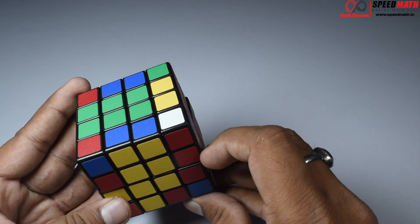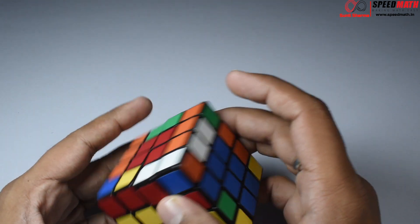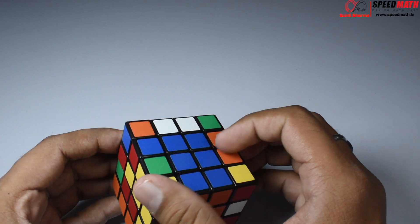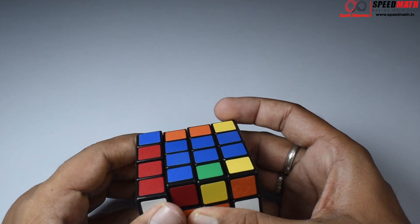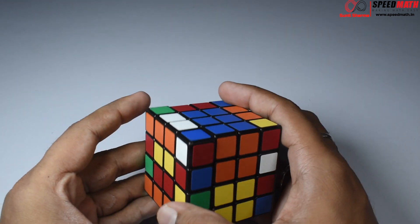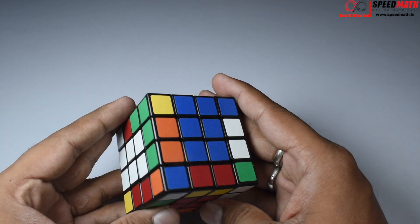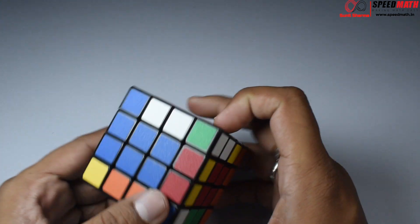Now look at this: red-yellow, red-yellow — we can observe all the edges are married couples. On this face I cannot replace, so let me turn it. Here we have one unmarried couple that will help. Get this piece over here with my unmarried couple in the front. Take those married couples away, replace with the unmarried couple, bring those unmarried couples here, and restore the centers. As you make married couples slowly and steadily, you'll be left with only a few pieces.